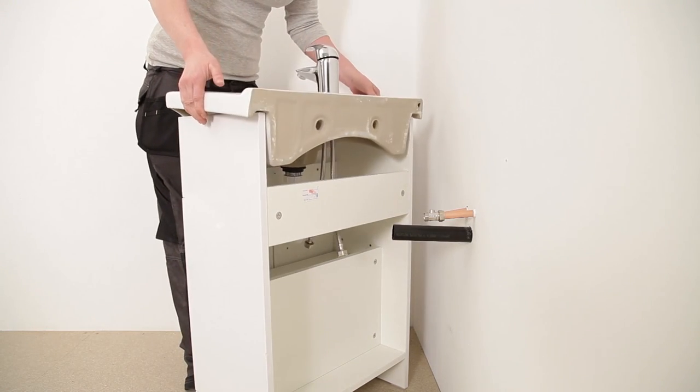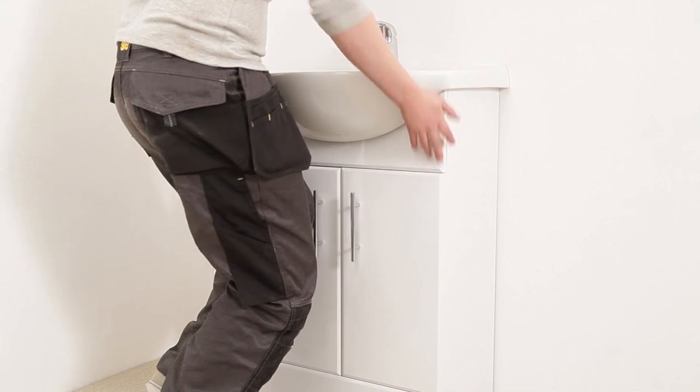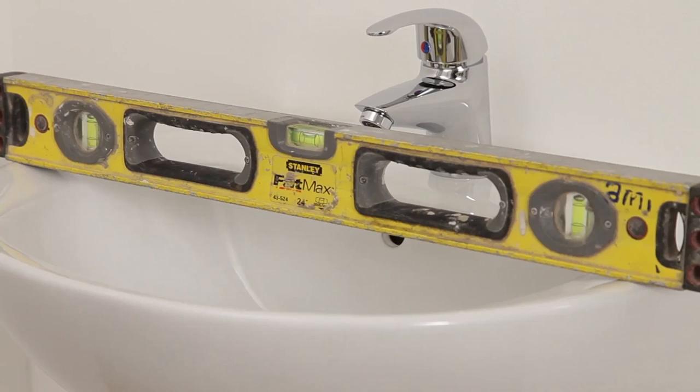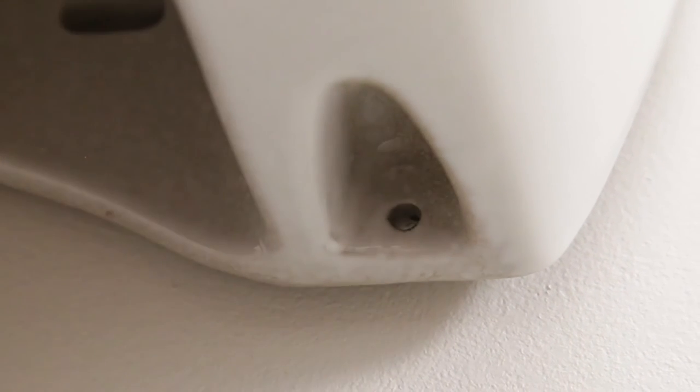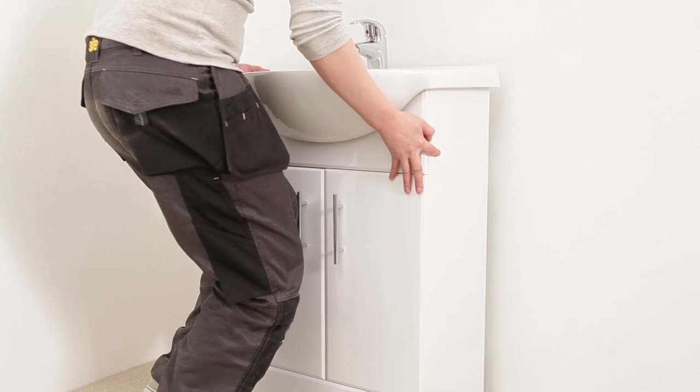Now we're going to put the basin up to the wall, ready to mark it and drill. Level your basin up and mark for drilling, then pull the basin away and drill and plug the wall.